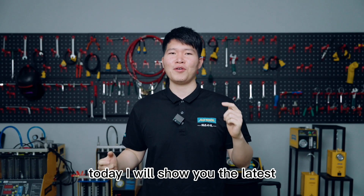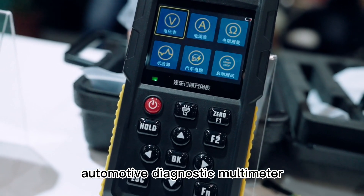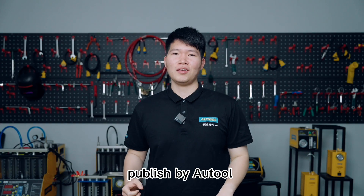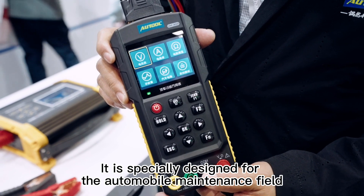Hi everyone, I'm Pontus. Today I will show you the latest automotive diagnostic multimeter published by AUTOOL. It is specially designed for the automobile maintenance field.